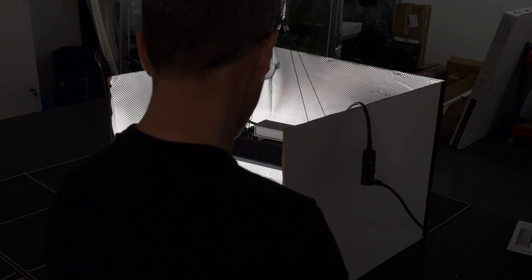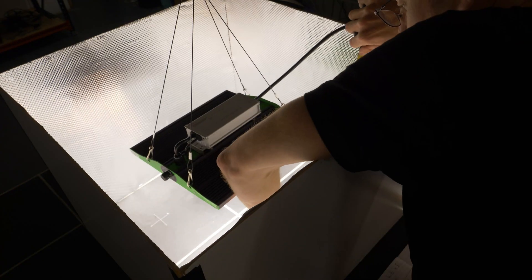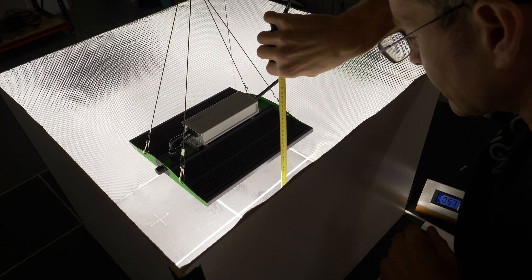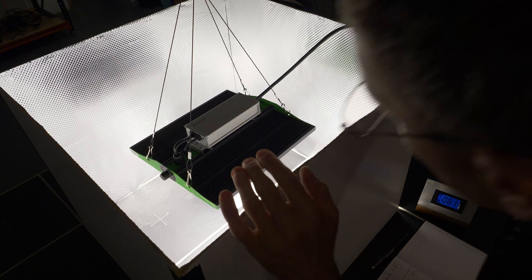Switched it on straight out of the box — not bad at all. Efficiency is quite good at 1.89 micromoles per watt, which is really up there for a budget light. Pretty impressive for this price range.